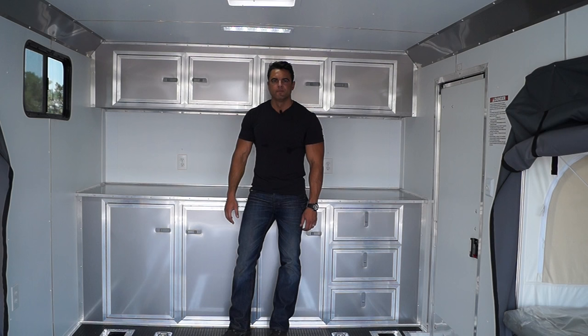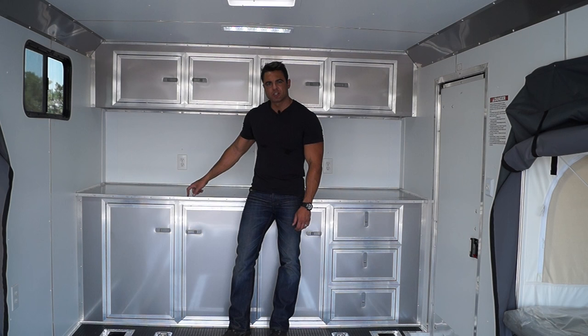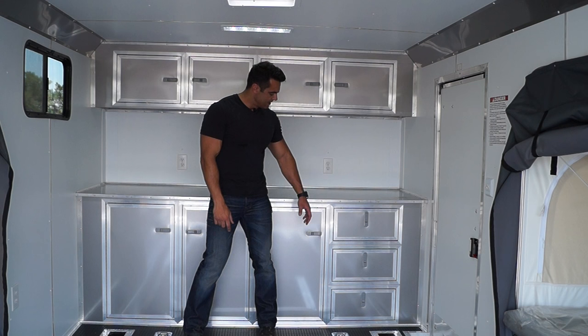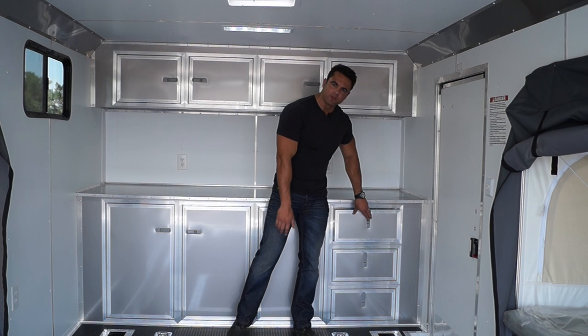In the very front of the trailer we've got base cabinets and overhead cabinets. You can see we colored these in that pewter exterior color as well as the cove here — we can change that color at no additional cost based on your preference. The base cabinets also have a three-drawer insert, which is great for tools, utensils, or whatever you might need for camping.